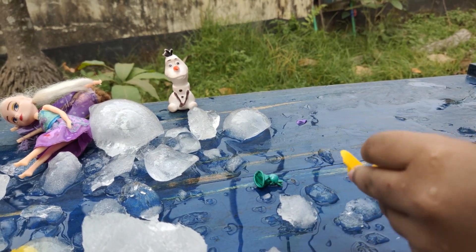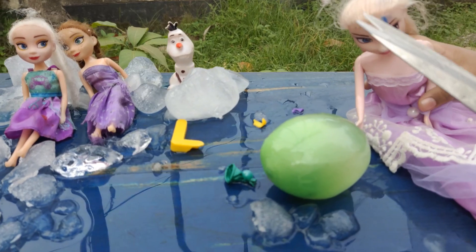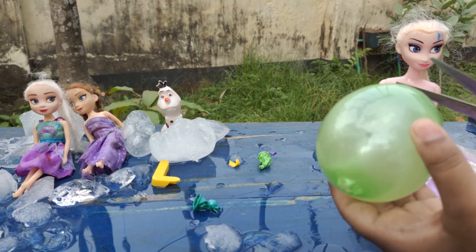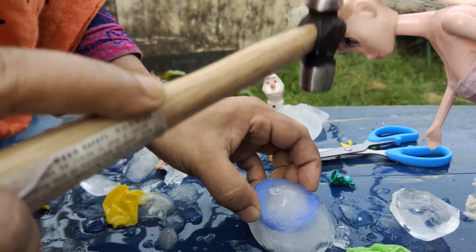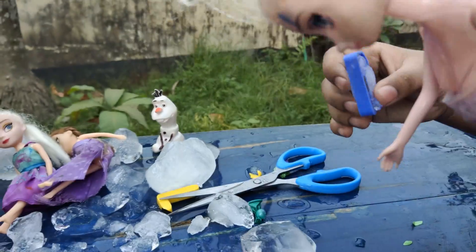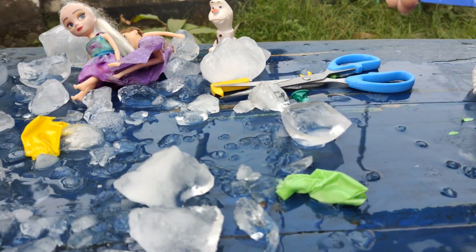Yes, that is right, guys. Put it here. Now next balloon — get the scissors over here, now time to cut. Now time for the hammer — break it in the middle. So what is this, little girls? D! Yes, and D for dog! Yes, D is for dog. Now time for the next one.